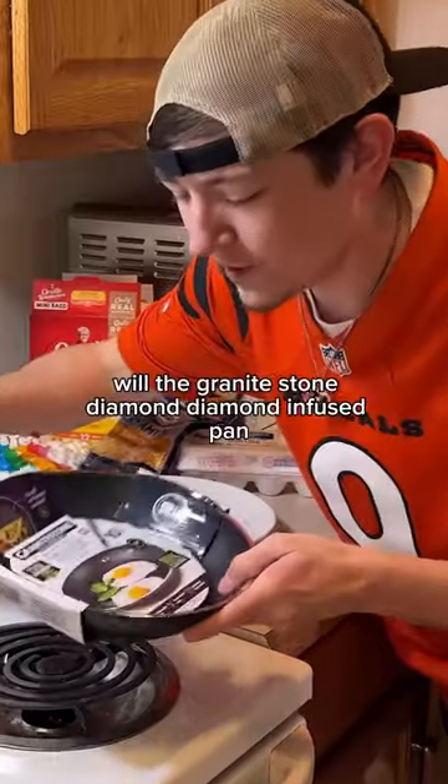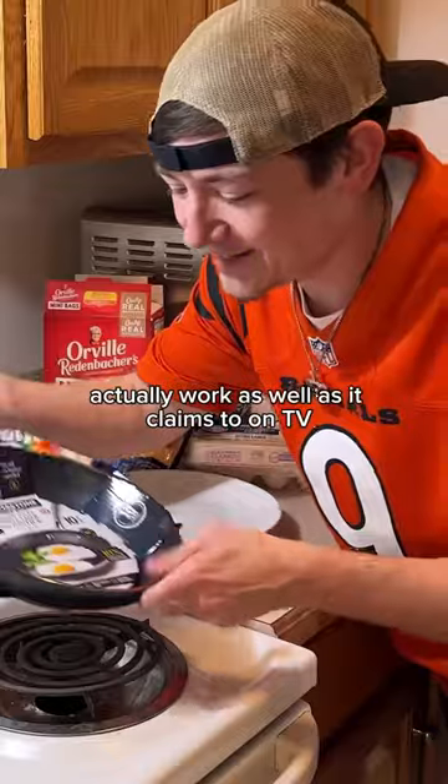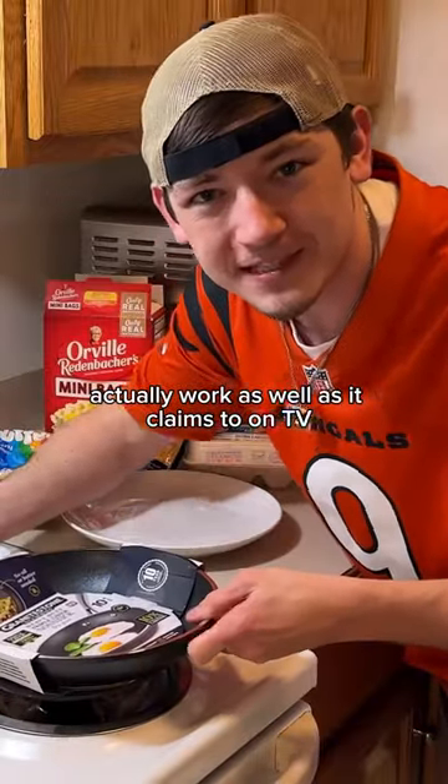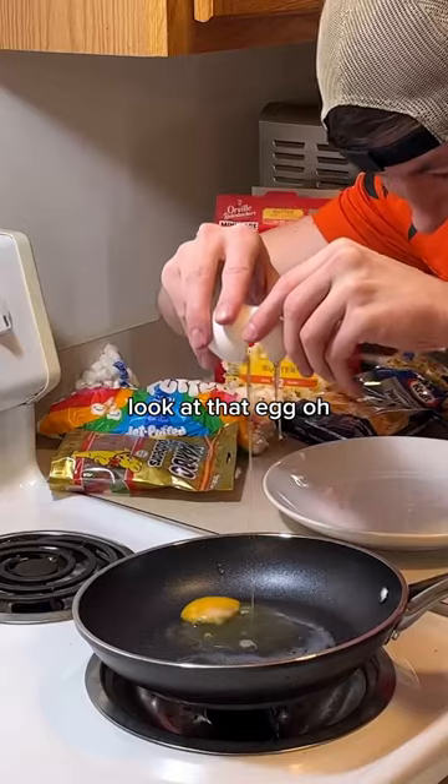My official prediction: will the Granite Stone Diamond Infused Pan actually work as well as it claims to on TV? There's no way you could swirl the egg like that. Look at that egg. Oh.